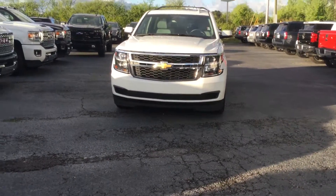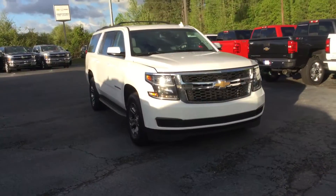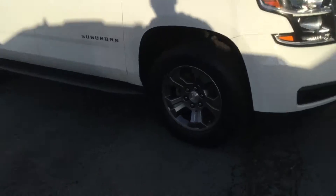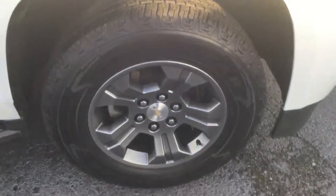2016 Chevy Suburban right here. Got the roof rack. It's a LT trim level. Pretty much brand new tires — good Gear Wrangler tires.